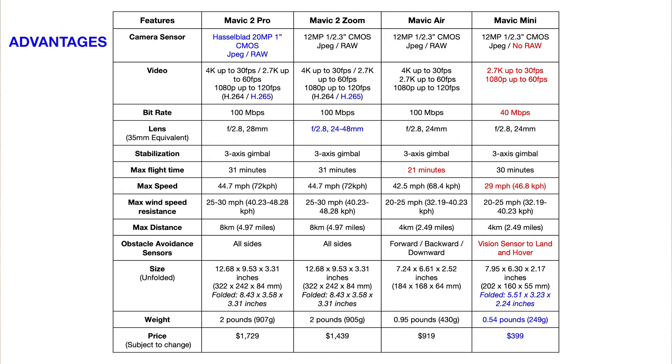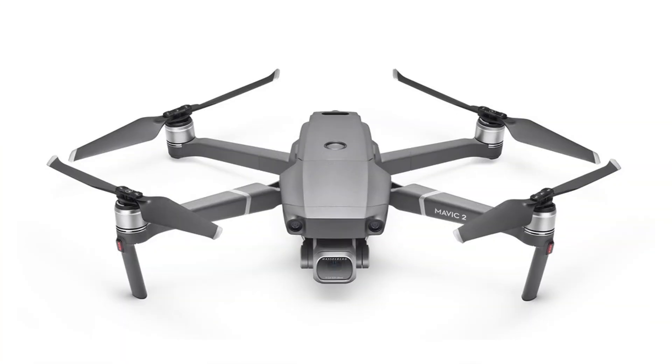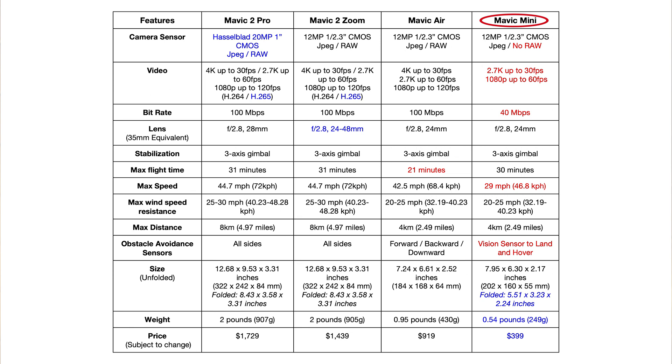The advantages are highlighted in blue and the disadvantages are highlighted in red. The Mavic 2 Pro obviously has the best camera sensor for both video and photography, so for the absolute best image quality, you're going to want the Mavic 2 Pro. The Mavic Mini is the only drone that doesn't shoot raw photographs. For video, you can see the Mavic Mini is a little behind the other Mavic drones.